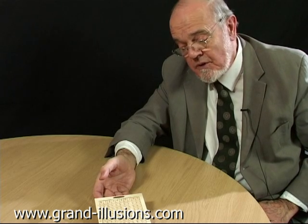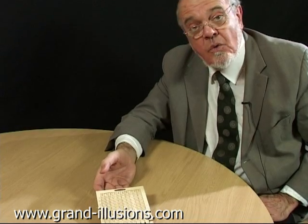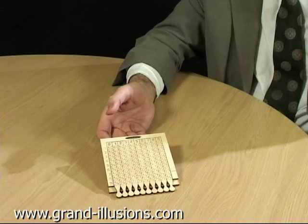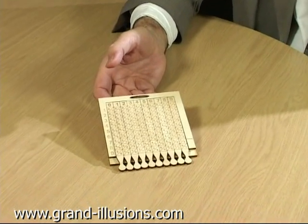Here's a real curiosity of mathematics from Elizabethan times. John Napier, who was responsible for logarithms, invented this, and they're called, after his name, Napier's bones. And it's a beautiful way of multiplication and division, but in an entirely mechanical way.